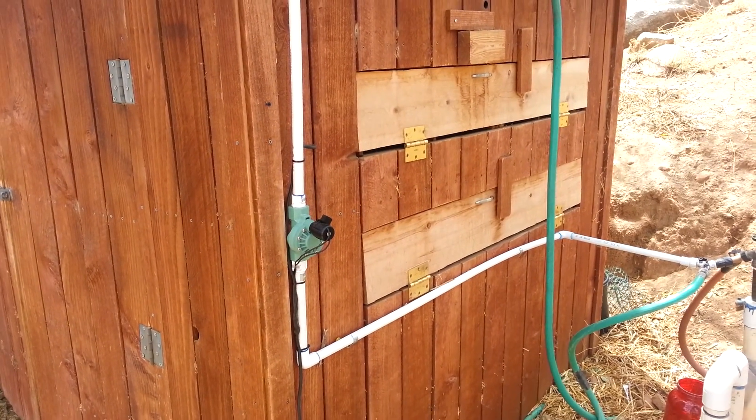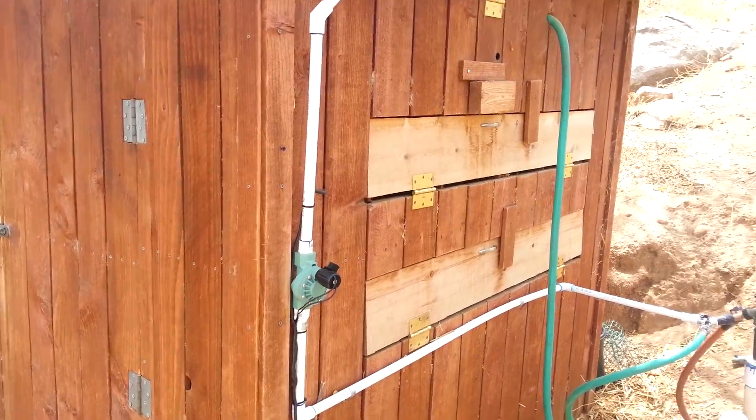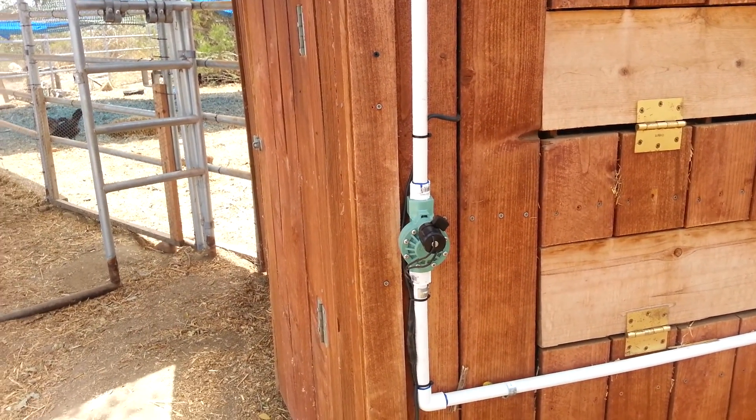This is a video of the Redneck automatic chicken coop door opener. We've got a sprinkler timer right here, and we have a solenoid operated sprinkler valve right here.